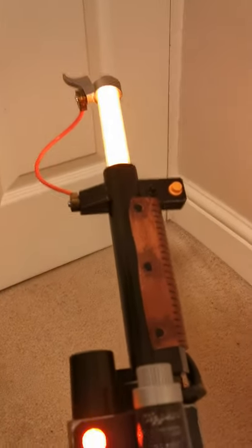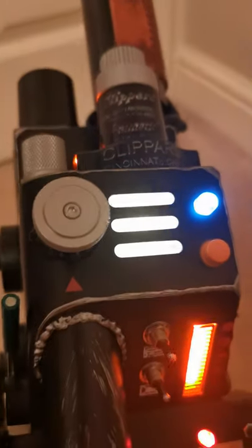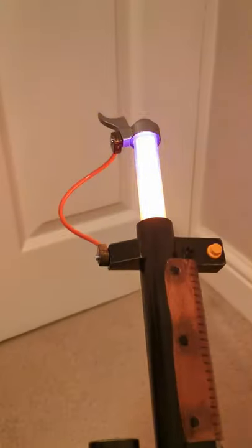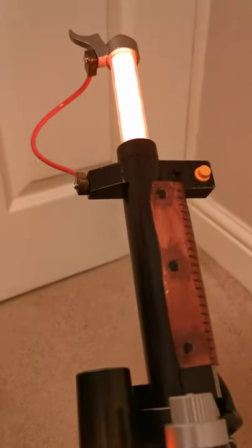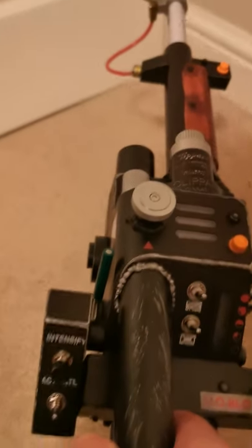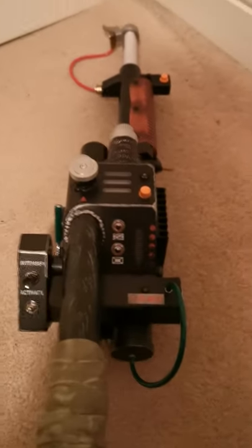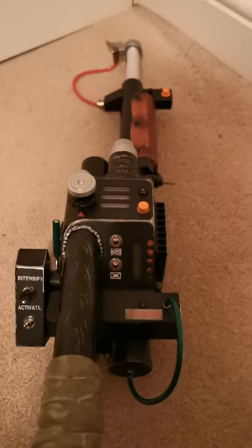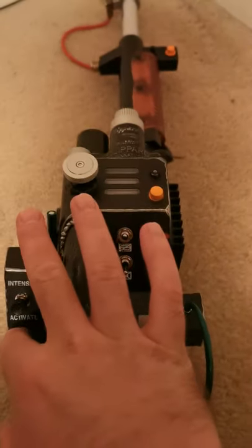We have the proton beam firing out. If you hold it down, eventually it will overheat, like it does in the video game. And the whole thing kind of shuts itself off. Kind of maybe referencing the video game — I don't think in the movie they ever overheated. That was like a feature in the game, if you've played it.